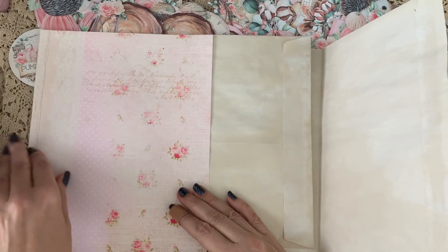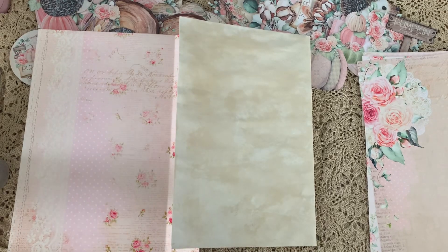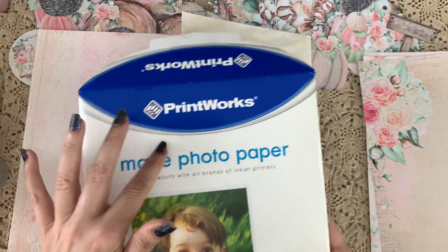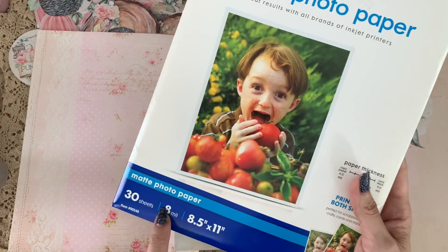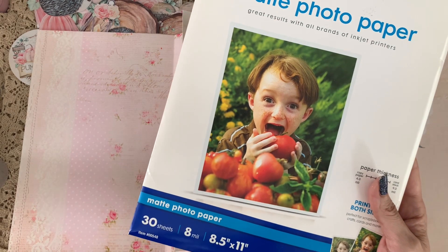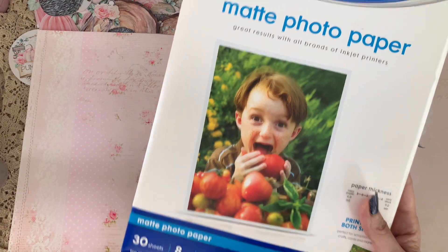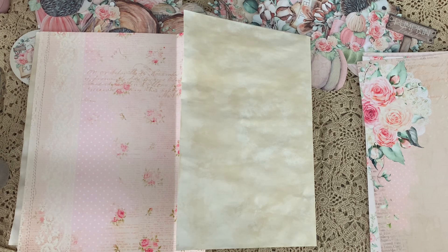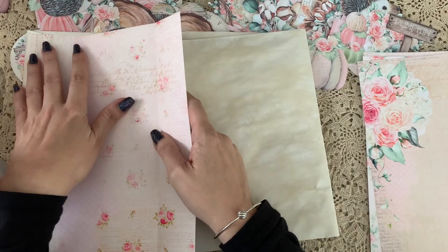I'm going to cover this with paper. Please go check out the video where I show the Printworks paper — you will not be disappointed. I'm using the 8 mil matte photo paper, but I listed the 6 mil on Amazon, which I think is honestly better. This 8 mil is a little thick for this project — it's not like card stock, but it is quite thick for matte photo paper.